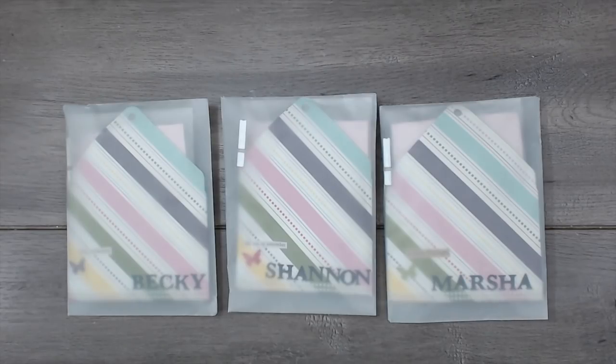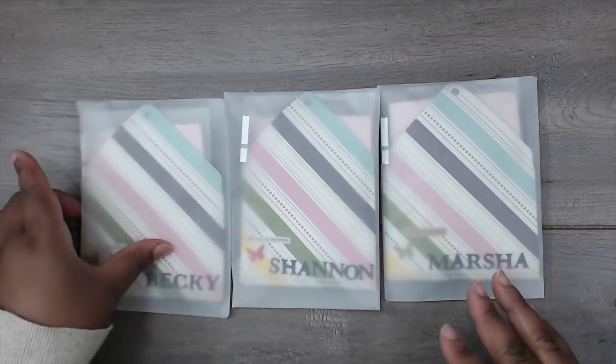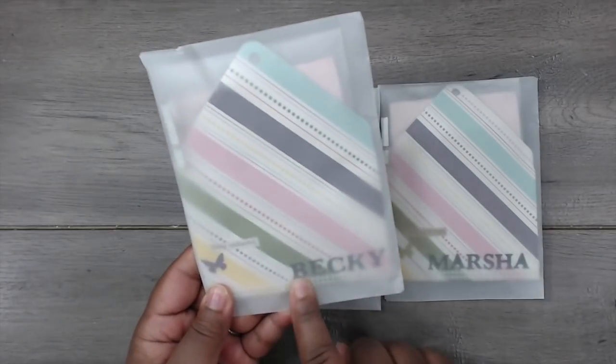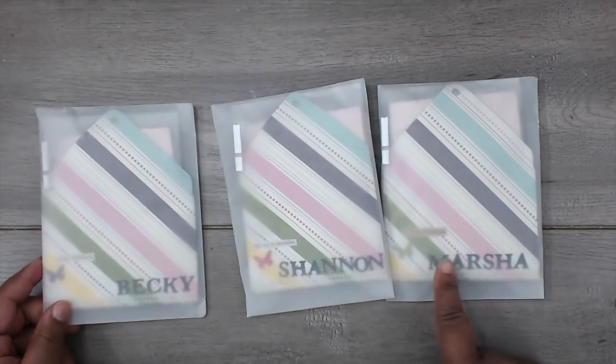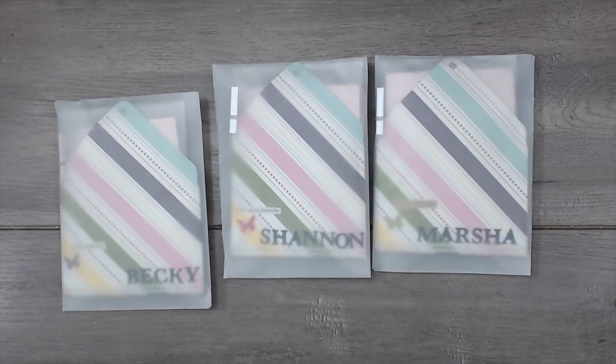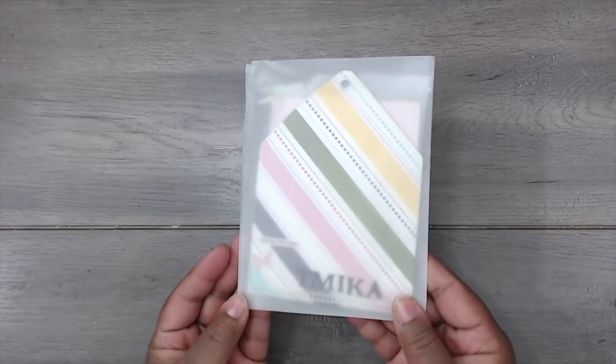Next up is Jacqueline, and you can find Jacqueline at Jacqueline Cantrell here on YouTube. This is how her swap comes — she has them in some vellum envelopes, and you can see everyone's name is down here on the back on the bottom of their envelope. Super cute. Well, I have an envelope with my name on it — let's check it out. This is the one that she created for me.